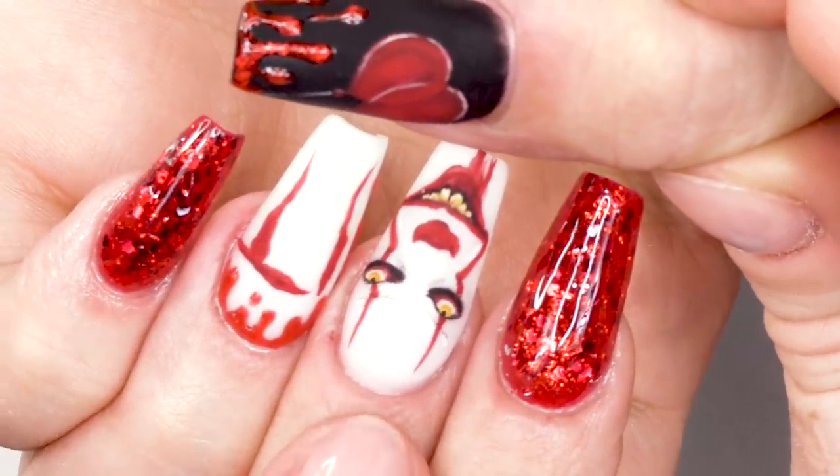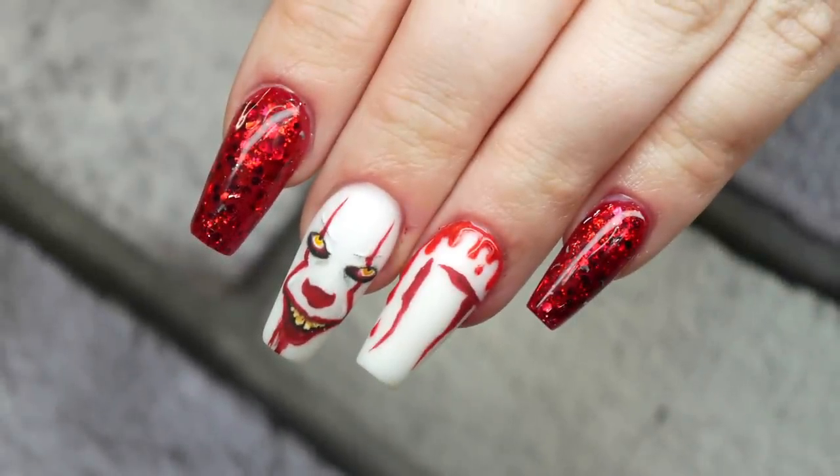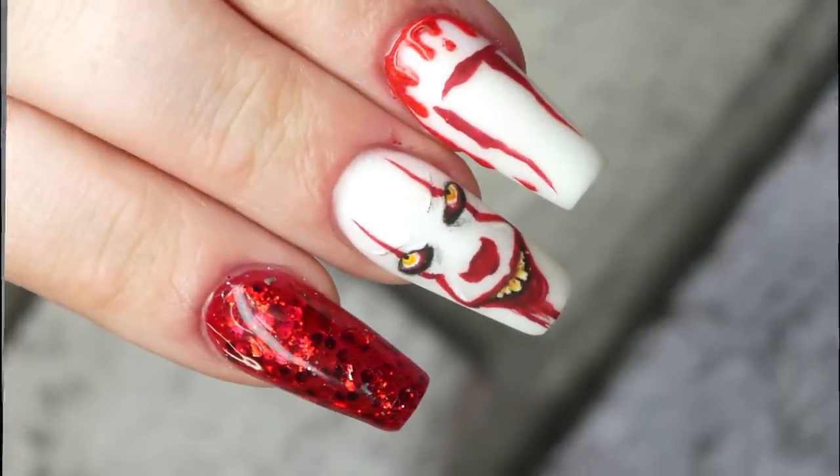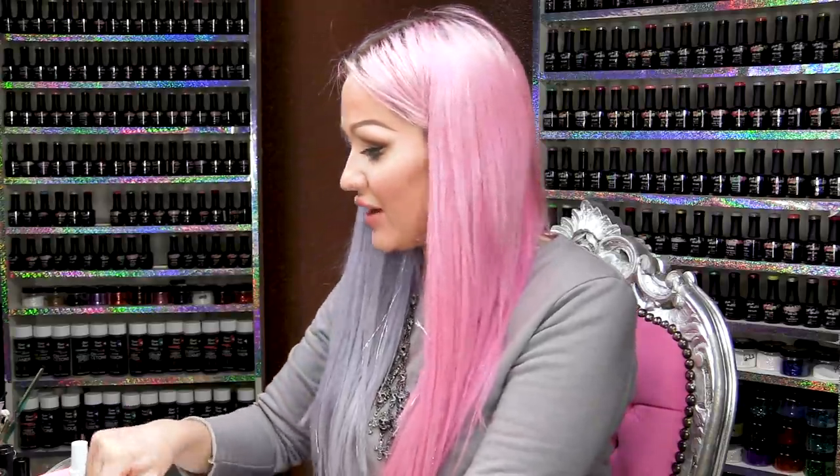How cool is that? Are you gonna be alright with him on your nail at night — is he gonna scare you? There you are, guys. I hope you've enjoyed this video. Everything that I've used today will be listed below. Don't forget to check us out on Facebook and Instagram and all that shebang. See you later, bye-bye!